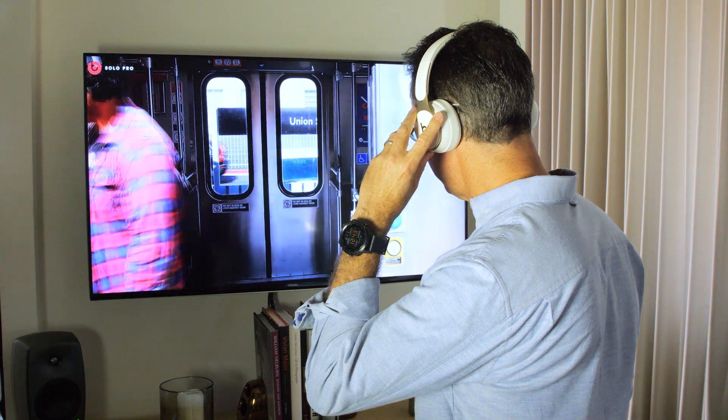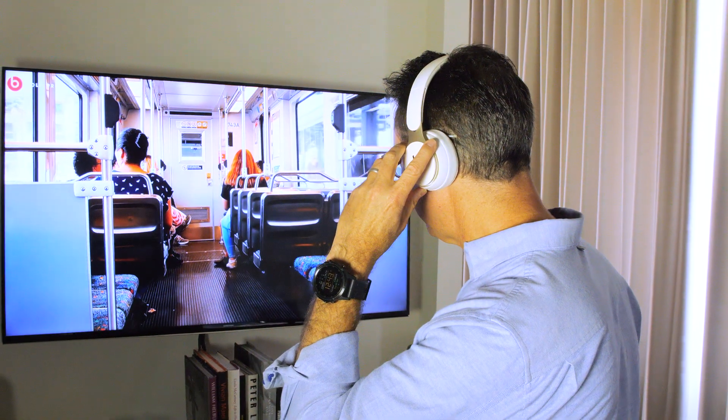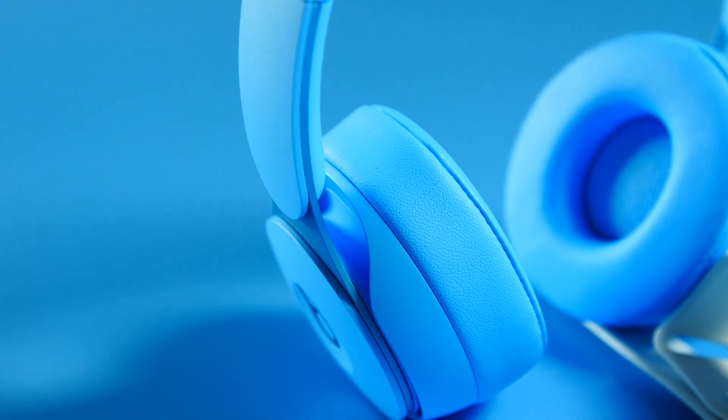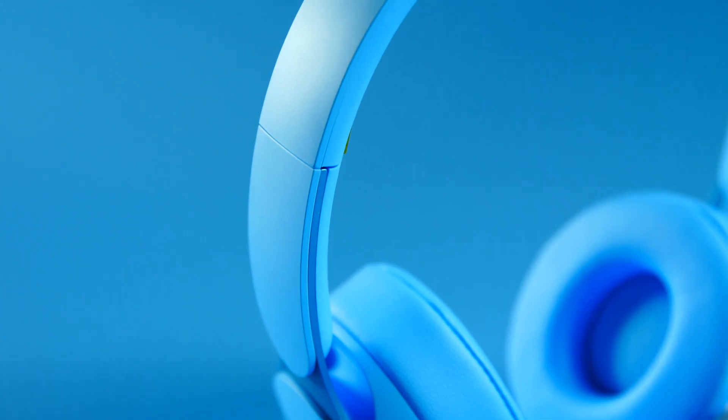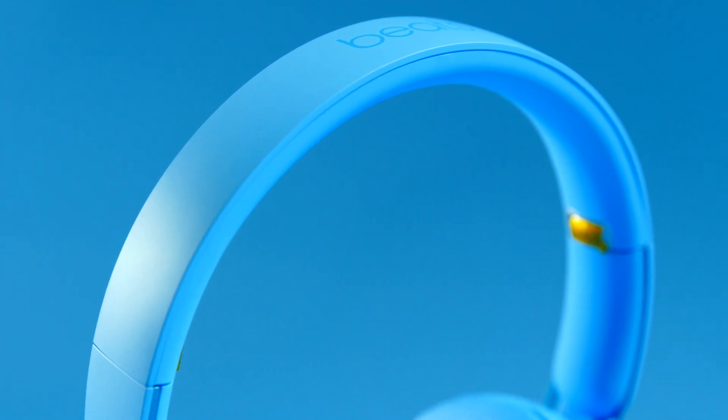As part of the demo, Beats did play some noises including train noise and simulated airplane noise, to show that you can toggle through both the noise cancelling and transparency modes to feel the real difference. The previous Solo 3 Wireless had about 40 hours of battery life, and this has the same amount if you don't use noise cancelling. It goes down to 22 hours with active noise cancelling. There's also a quick charge feature that gives you three hours of battery life from a 10-minute charge.